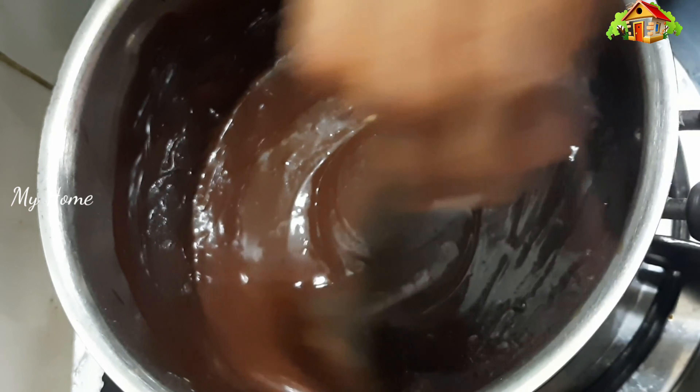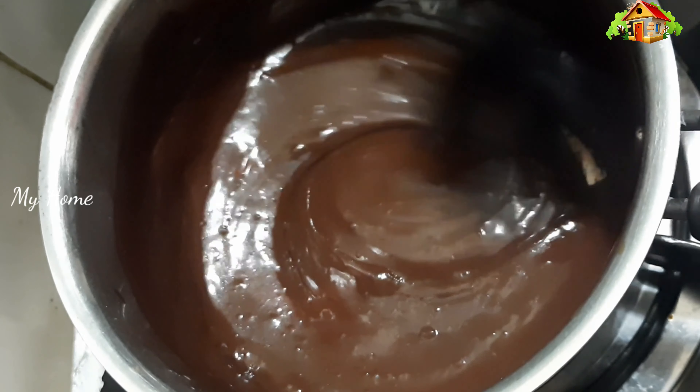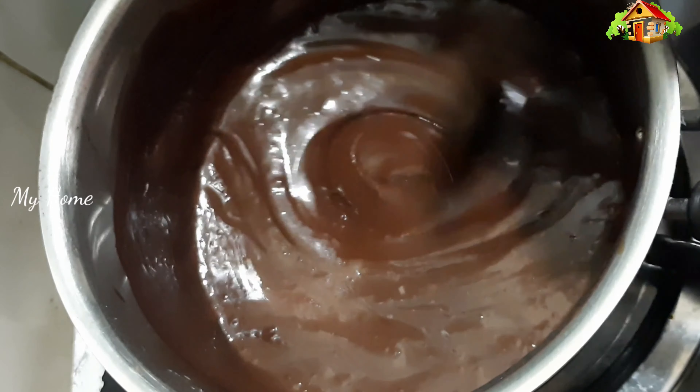Welcome to my home. I am ready to put chocolate ganache.